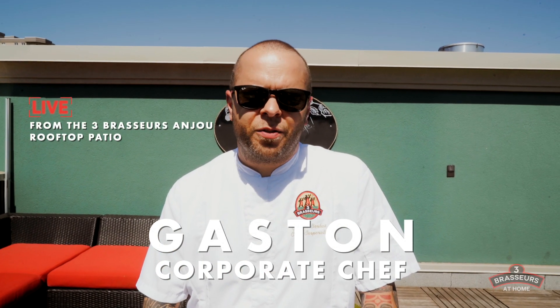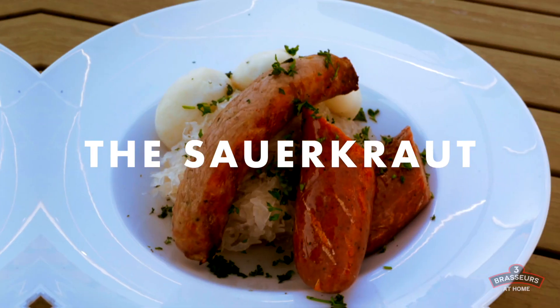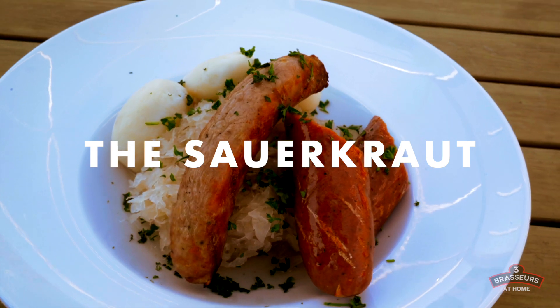Hi, this is Gaston, corporate chef from Trois-Brasseurs Canada. In this recipe, we will show you how to prepare the Trois-Brasseurs sauerkraut.